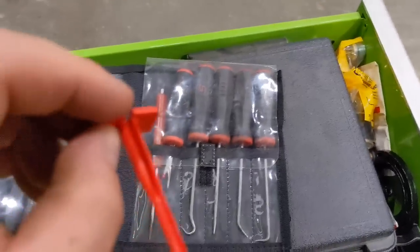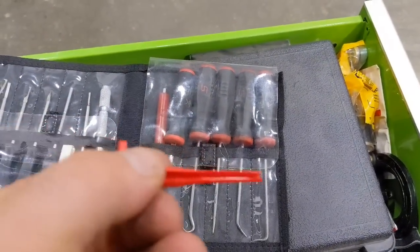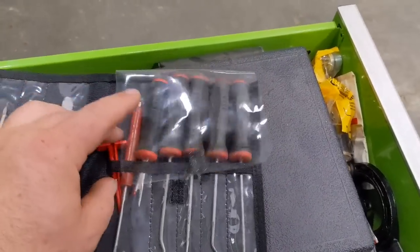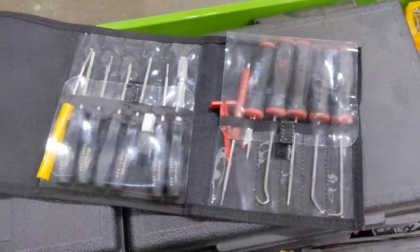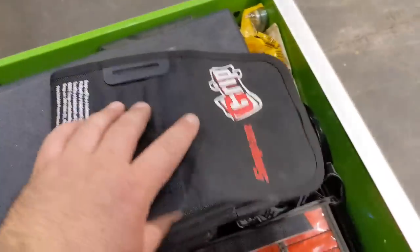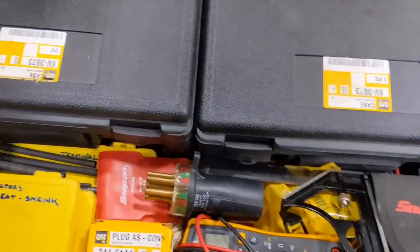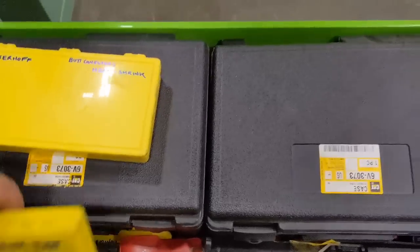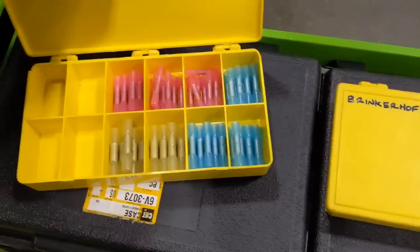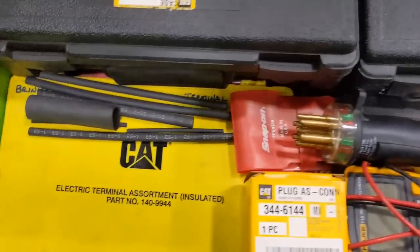These aren't CAT-specific but they're for Deutsch connectors — going in the back side you can pop out the different pins and wires that you need to correct or take apart. That's a cool little set. Got my multimeter, staying organized. Got heat shrink — heat shrink connectors — and a full CAT kit down there.